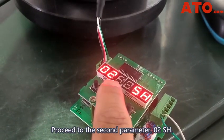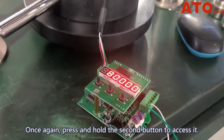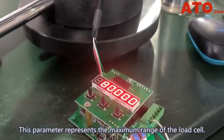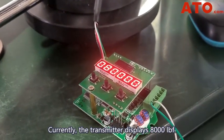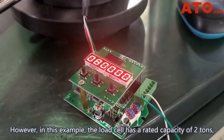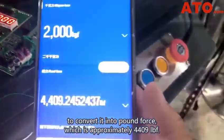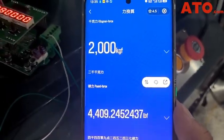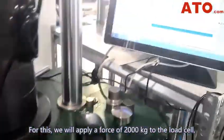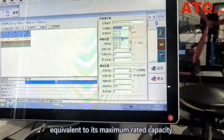Proceed to the second parameter, 0-2SH. Once again, press and hold the second button to access the parameter. This parameter represents the maximum range of the load cell. Currently, the transmitter displays 8000 lbf. However, in this example, the load cell has a rated capacity of 2 tons, which is approximately 4409 lbf. For this, we'll apply a force of 2,000 kg to the load cell, equivalent to its maximum rated capacity.